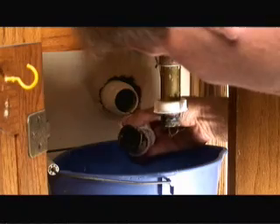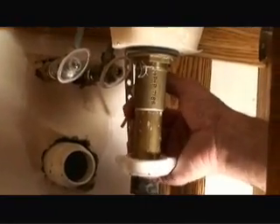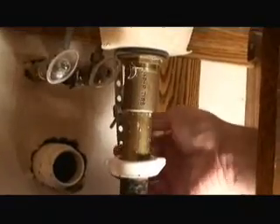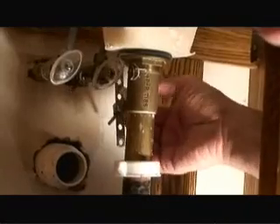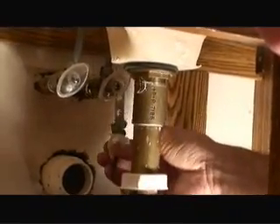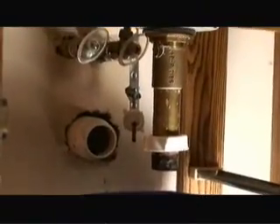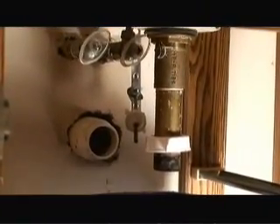We're going to clean that all out and then reconnect it back up. Another way to help get the hair and other clog particles out of the drain stem is to disconnect the linkage that controls the drain stopper. So we just unscrewed it, disconnected it from the back of it, and now we can pull the plunger out and more easily remove the hair and stuff that's trapped in the drain assembly.